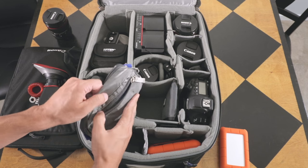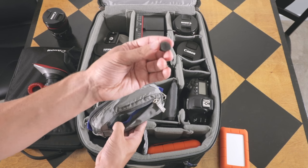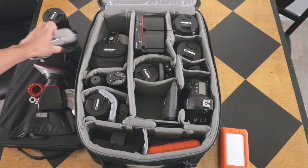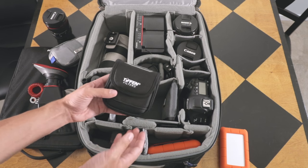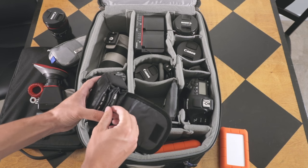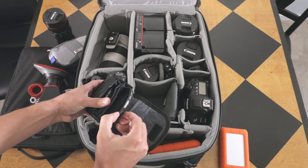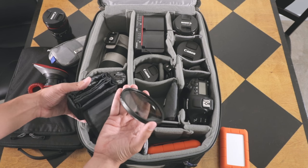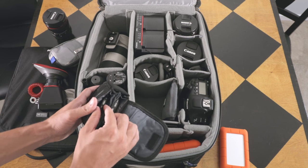Then here I have all the little parts for microphones — little dead cats, foam things, and all that stuff. In this I have Tiffen ND filters, which are pretty self-explanatory. I believe this is an 82mm variable ND right here, and this is for the 16-35, which is the widest lens I have.